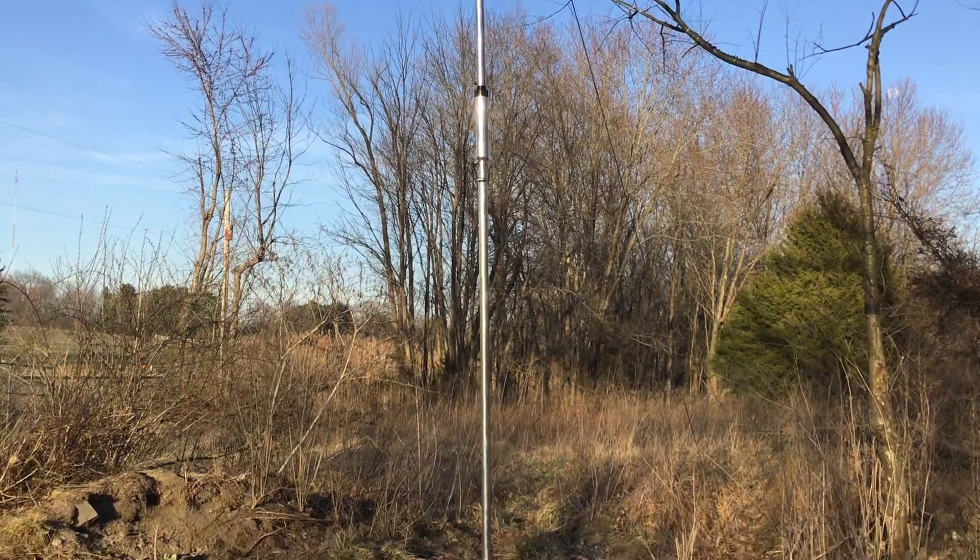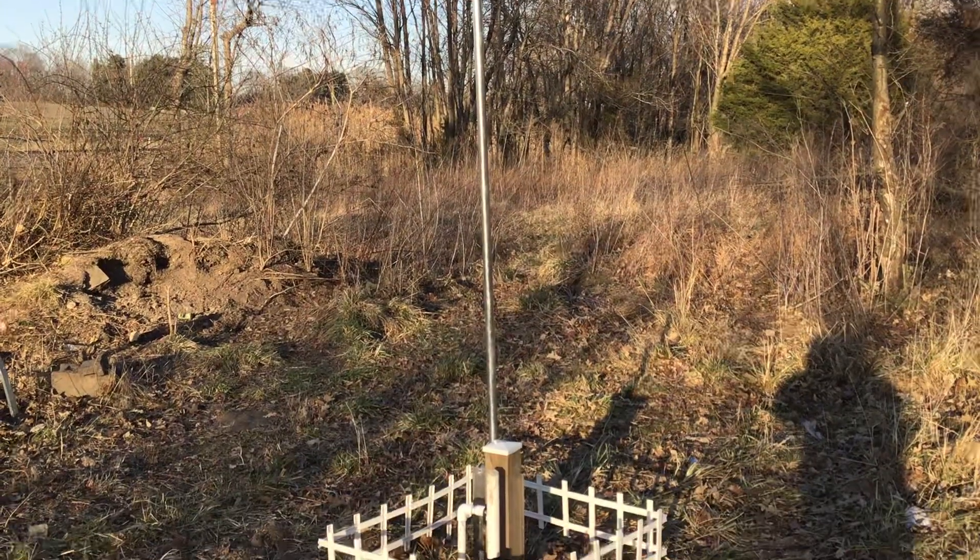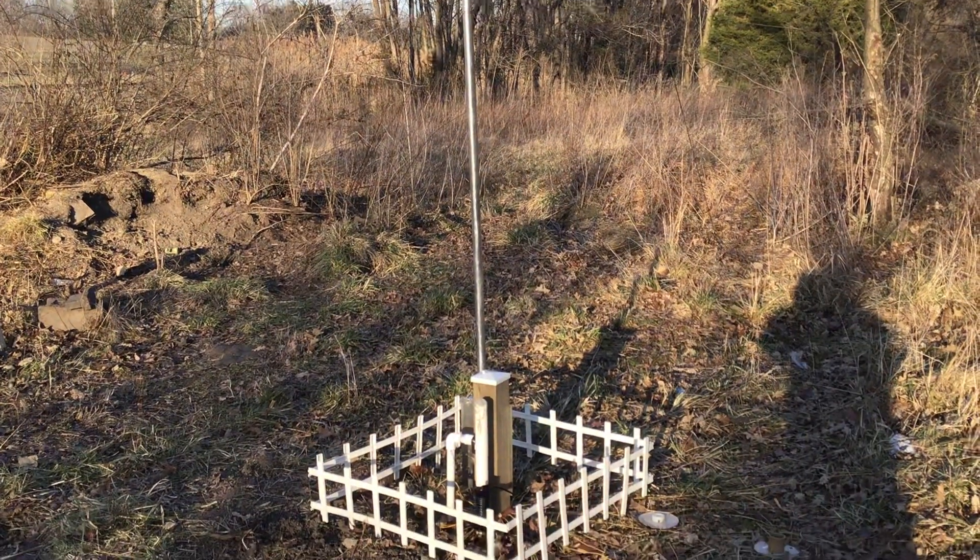Up there we've got the 80-meter trap, then the 40, then the 15, and the 20. This antenna works surprisingly well — I am really, really happy with the results.